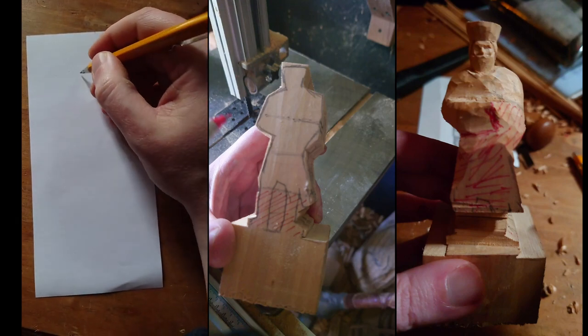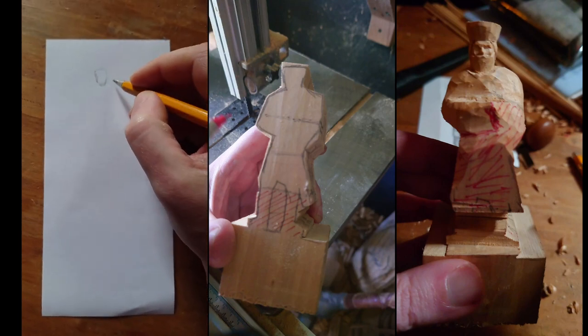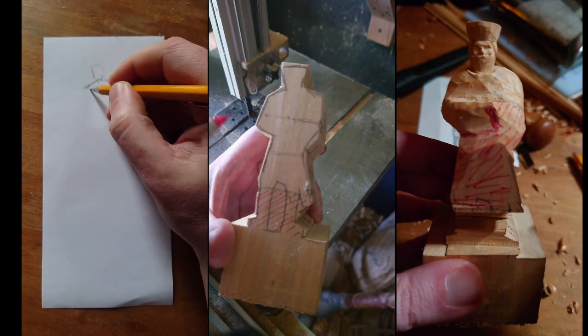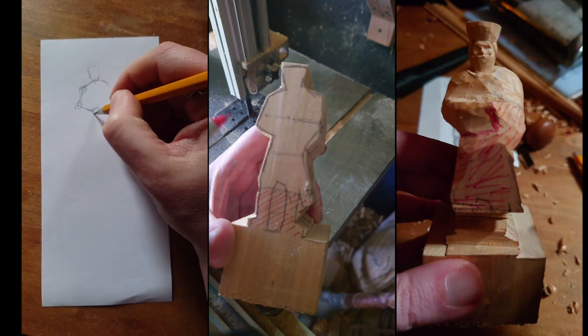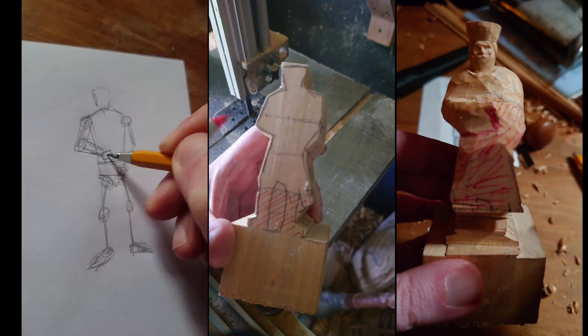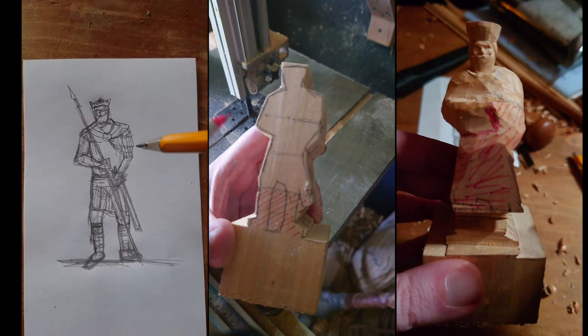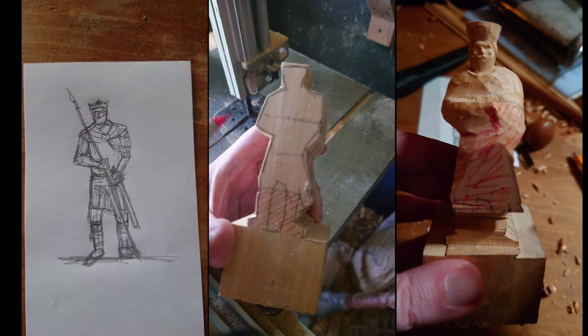I'm planning on making a little figure of a man and I just want to show you roughly the kind of process I go through when sketching out a sort of pose. I try to do all the joints and stuff — I find that helps. So now I can bulk him out a little bit, and then afterwards I've got a little design which I can then trace onto a piece of wood and cut out on the bandsaw.